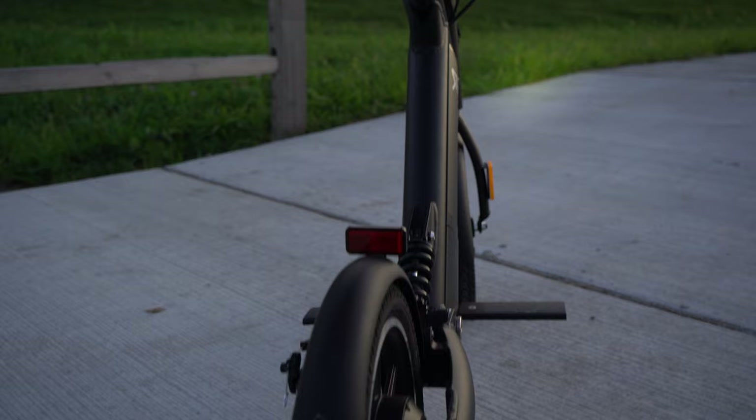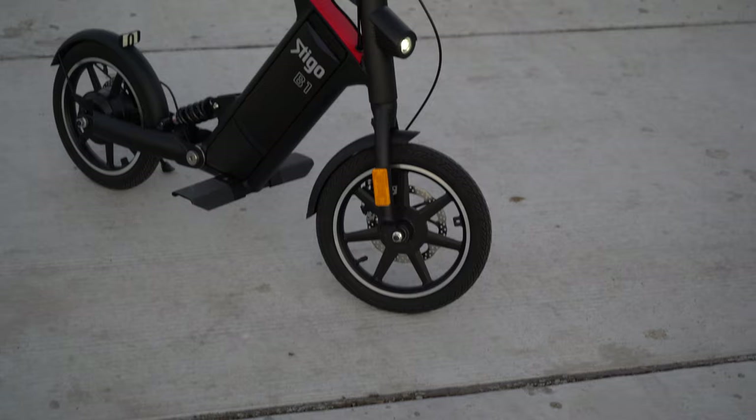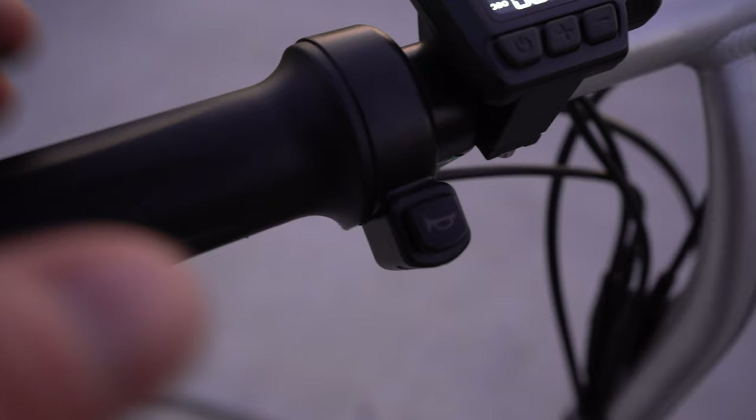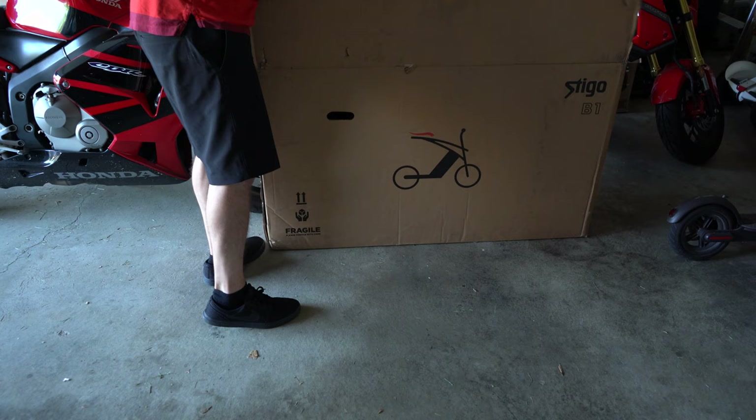this one is literally the sports car of electric rides. The Stigo B1 has four modes — you can ride with four different speeds as well as cruise control. You have speed one for pedestrian, mode two, mode three, and the fastest at mode S.